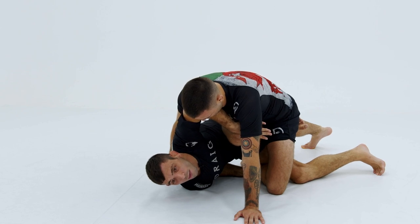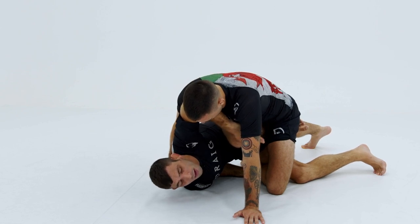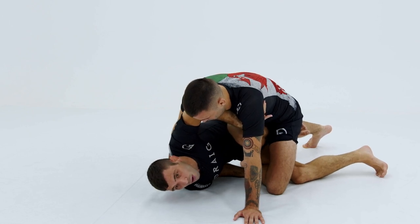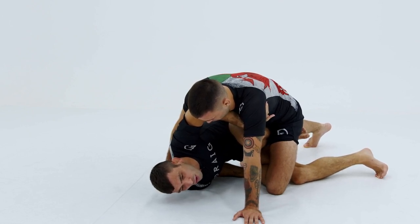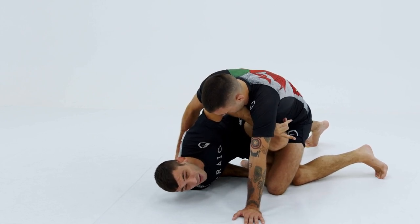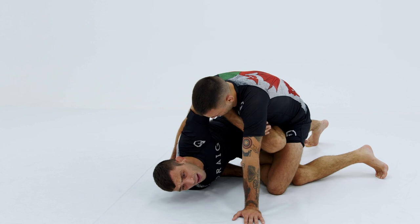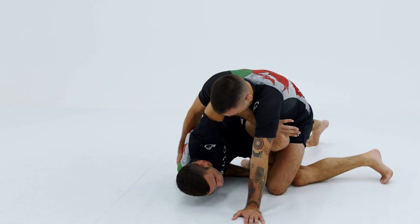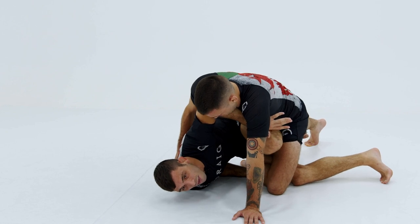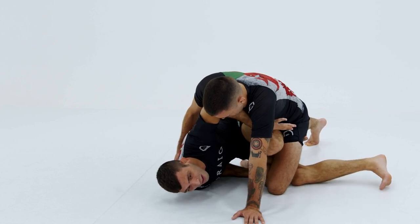Once I realize I can't get his hip to the mat, what I'm going to do is transfer my hand from the shoulder to the armpit, and now what I'm going to essentially do is change the full direction of the sweep. So instead of pushing this way, I now want to take him to my upper left quadrant. I'm driving to my lower right right now, and in the opposing direction, he's going to push his upper left. So what I'm going to do is start guiding the weight.